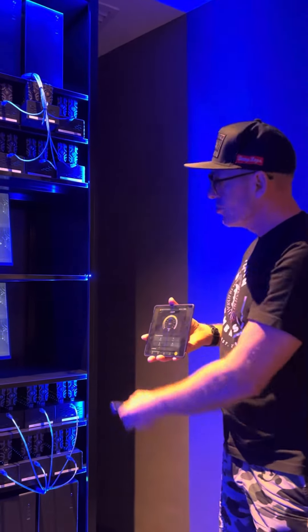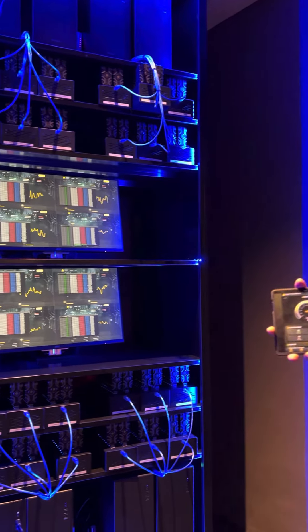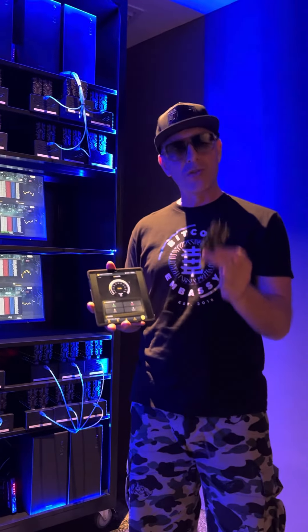Here we've got server racks running, different schematics flying here, and different boxes housing each one of these. Each device has an individualized serial number, so when you purchase a BitBooster, it's yours.